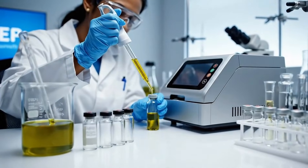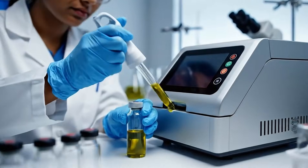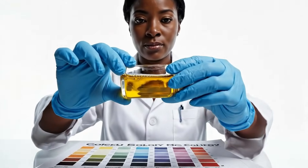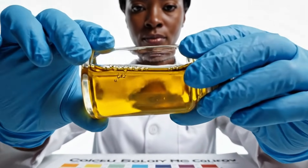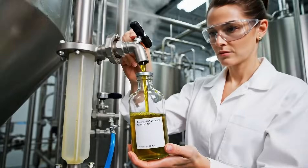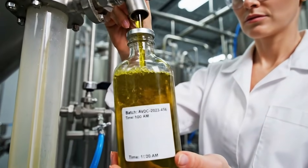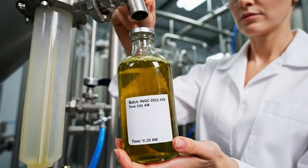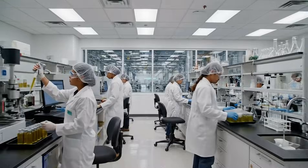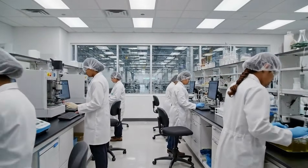Every batch of avocado oil is tested in the lab to verify safety, purity, and consistency. We measure factors like acidity and oxidation to confirm the oil meets strict quality standards.